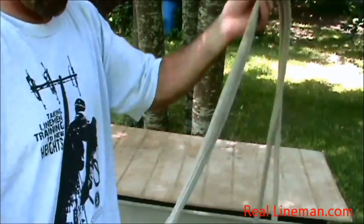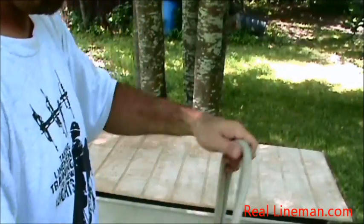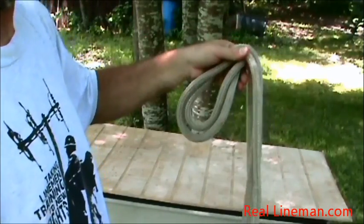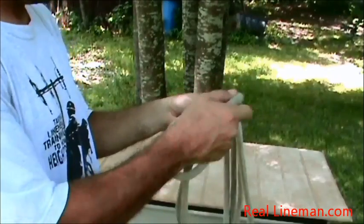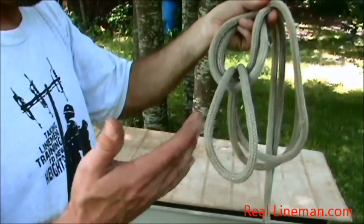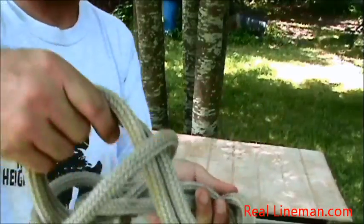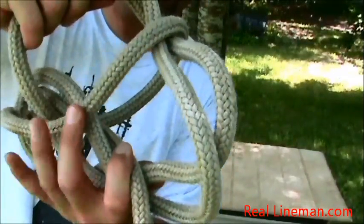Okay, so we'll do it again. I've got about four feet here. Make our classic rabbit head. We've got our tail here, come up through the bottom of the rabbit's head, and just leave it lay just like that. Now you're just gonna put your hand through and grab those two ropes — that loop you just created — and pull it through.